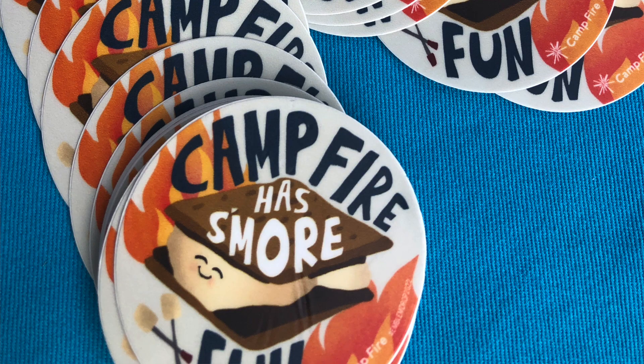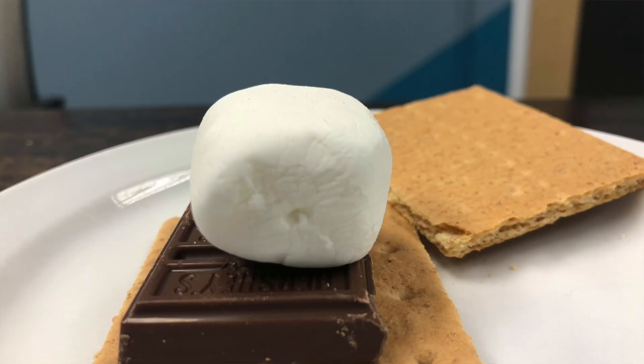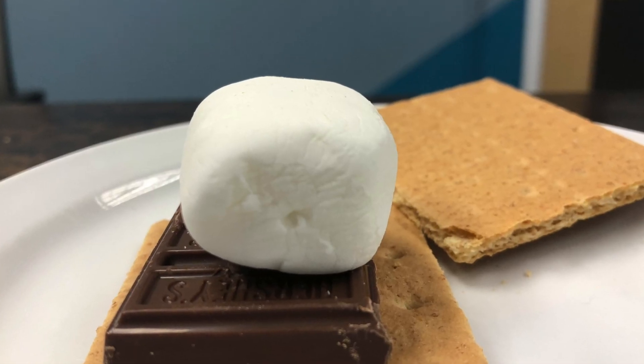Hi, I'm James. I'm the Outdoor and Environmental Program Manager at Campfire Central Oregon. Today we're going to talk about how to make a solar oven. Did you know that Campfire is credited for creating the s'more? And that's what we'll be making today.